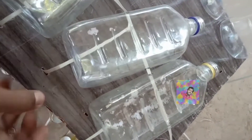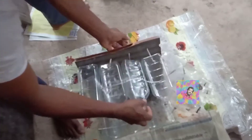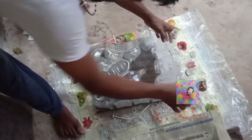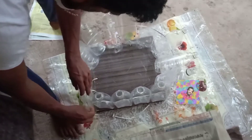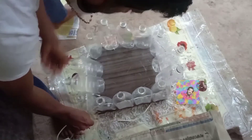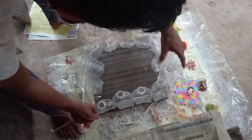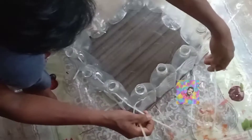I put holes in the side. That way the walls are used to add adhesive to the back. This is the back. That is just putting the back. The glue gun has the back. If the glue gun is not enough, this way, apply to the back.